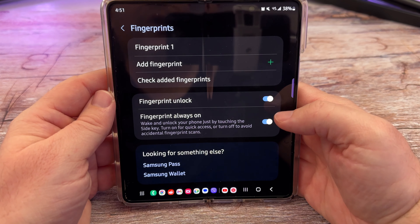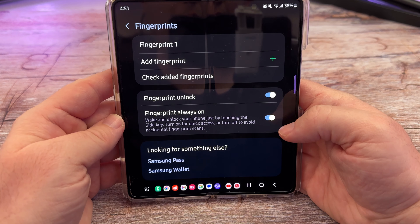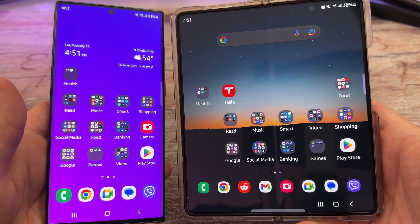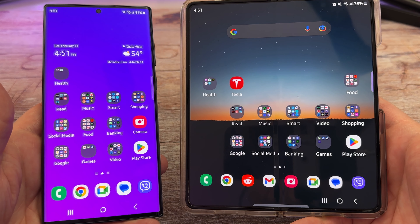A couple of other cool tips: Fingerprint Unlock — definitely turn that on. Fingerprint Always On, especially on this Galaxy phone — I would also have that enabled. Thanks for watching. If you have any questions or comments leave them down below, and we'll see you down the road. Peace!